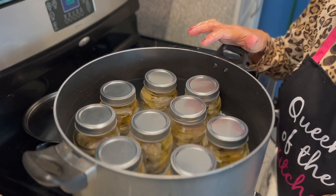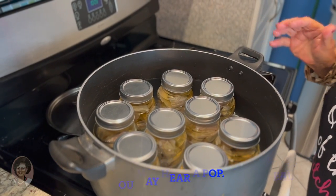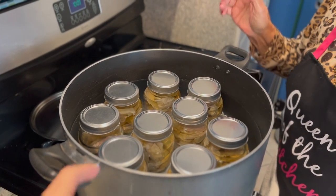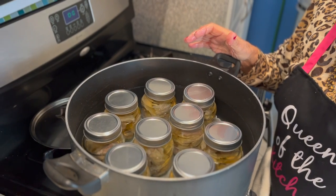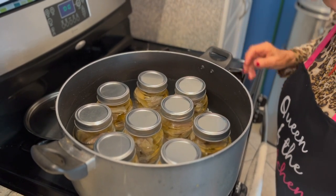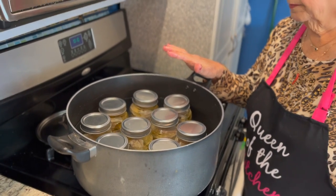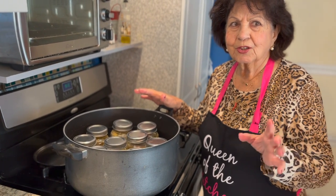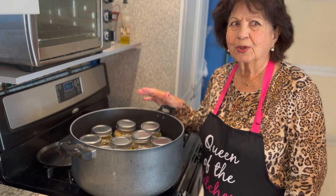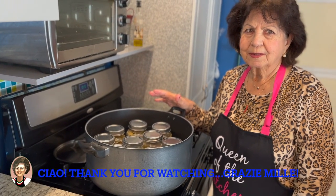We'll see you in about a month when we open them up and enjoy the tuna. We'll make pasta with tuna. Thank you for watching, everyone. We appreciate all the subscribers — help us get to 1,000. Ciao, Mama!